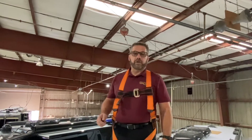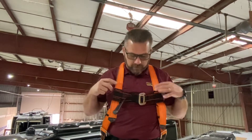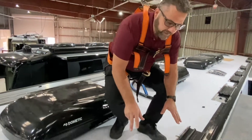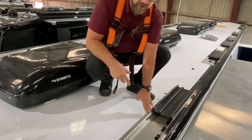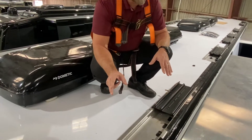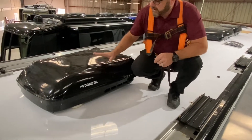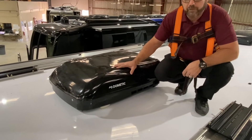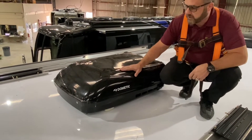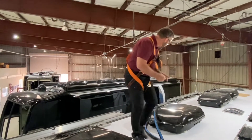We're up here on the roof of the coach. Safety is first and foremost here at Millennium, so I've got my safety harness on and I'm secured. The first thing I want to point out is they've done the awning brackets already — they're bolted down to the coach, sealed up, and pre-wired for the awning motors and all the LED lights. This is done on both sides. The guys have already mounted the 15,000 BTU Dometic roof airs — all four of them are up here, secured, and just waiting to be powered up.